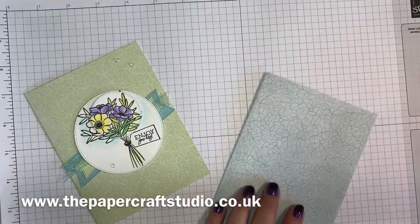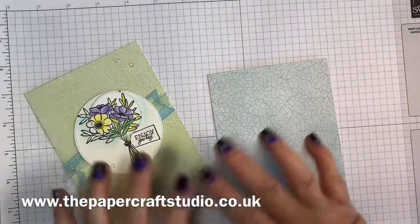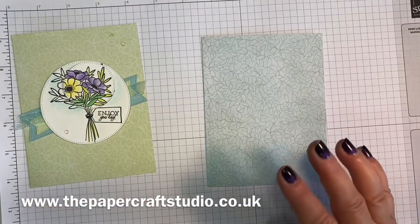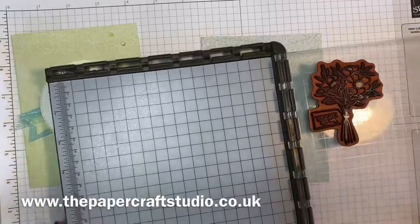It's always handy to have some pre-printed card bases to just pop a label on and then you've got a card ready to go. I've put this image on my Stamparatus, which is a stamp positioning tool by Stamping Up.